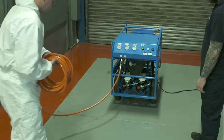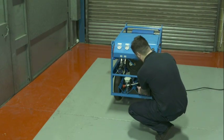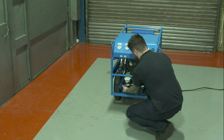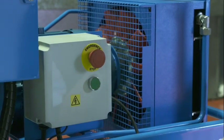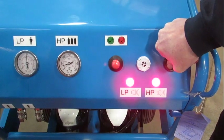Before you commence the shutdown procedure, it is imperative you ensure the machine is not supporting life. Then disconnect all breathing air hoses and turn off both air cylinder valves. Press the red emergency stop button. The alarm will then sound. Press and hold the system vent valve until air pressure has vented and all alarms have ceased.